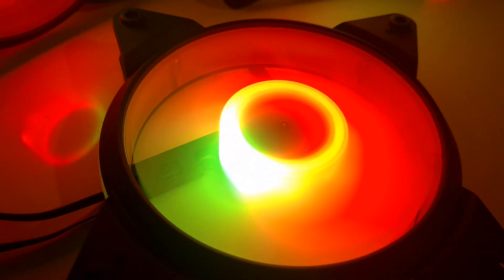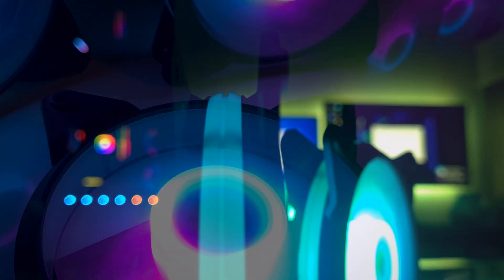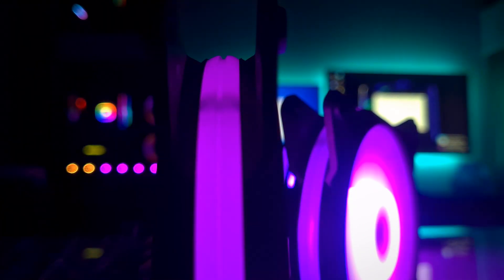The lighting on the fan is coming from the hub, which has eight separate addressable RGB LEDs. Combined with the semi-transparent material that the fan and the outside ring are made of, it actually looks pretty decent.